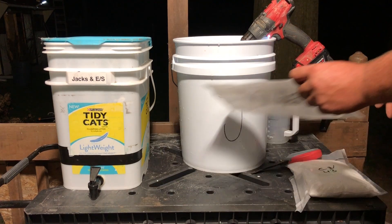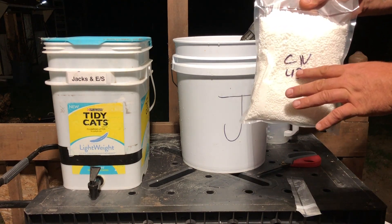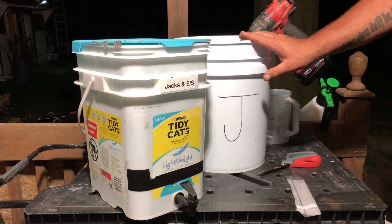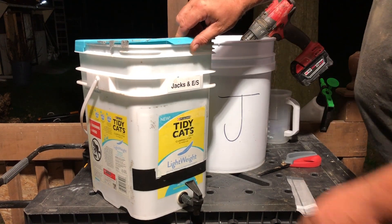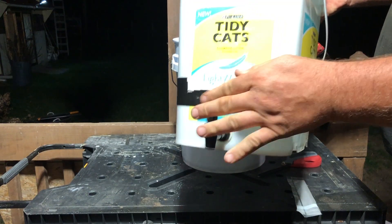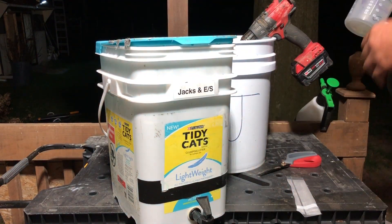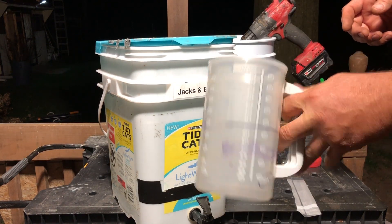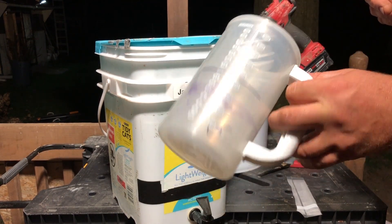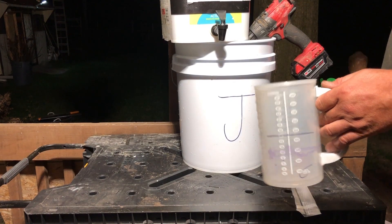I also have another pouch here of the calcium nitrate, 43 ounces, that we're going to put in a separate bucket. What I like to do is mix it up in a five-gallon bucket, then when I'm done I pour it into these buckets with a spigot on the side. When I need to add nutrients to my reservoir, I use these neat little measuring cups - the kind they use at the hospital. I keep them sitting on a shelf next to my reservoir.